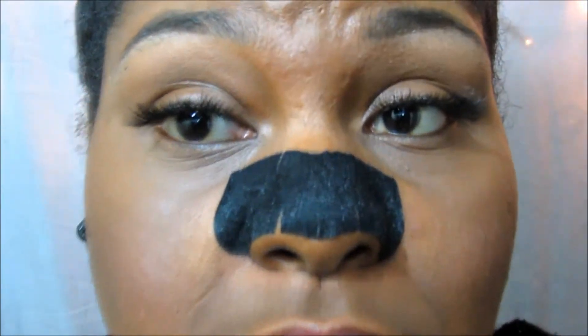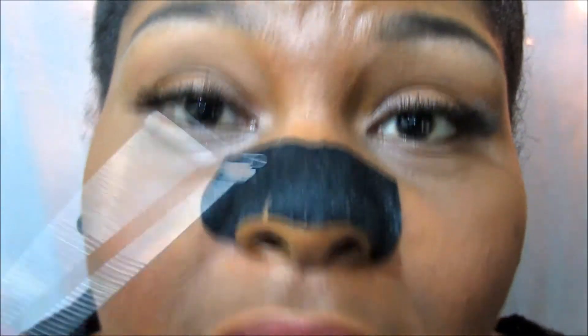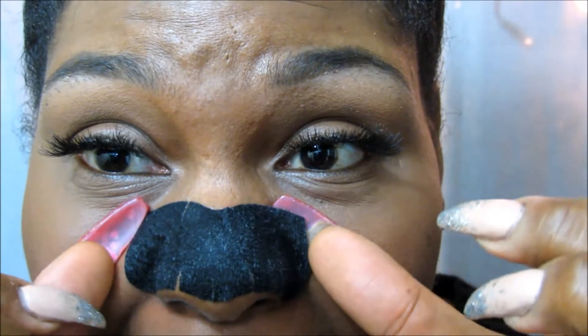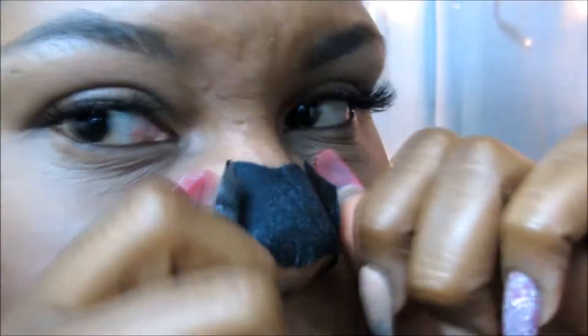Okay you guys, the timer has gone off and now it is time to take this off of my face. Hopefully I can zoom in and still be in focus — can y'all see me? Okay, I don't even know if y'all could hear this but it is so hard. I was so excited to pull this off and see what type of stuff is about to come out. Okay, pulling from the sides — it really hurts!